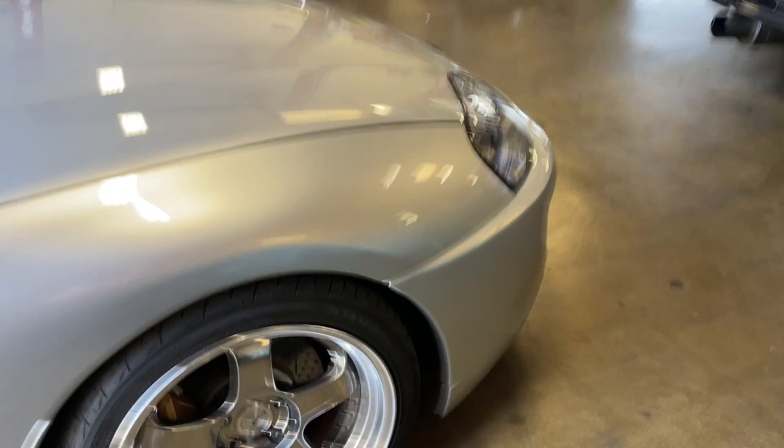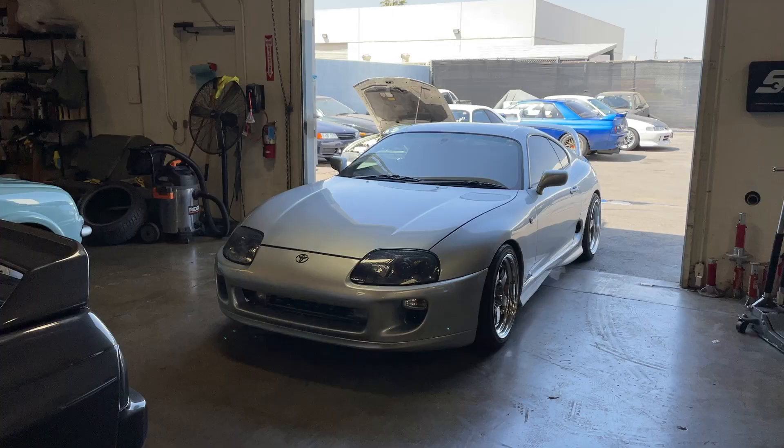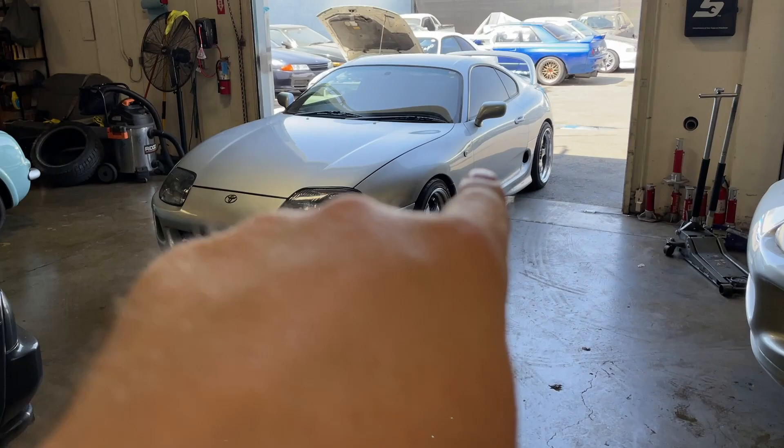I have another set of wheels. As some of you may know, this is my Supra, but this is also my Supra — I have two of them. This one is NA with a six-speed in it, and this one is the twin turbo.